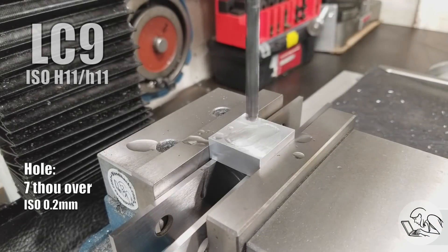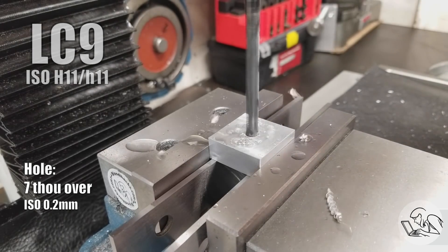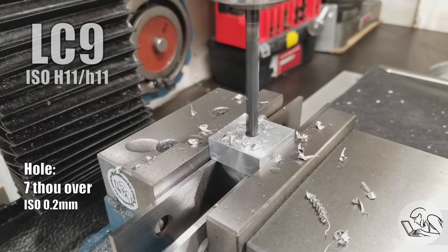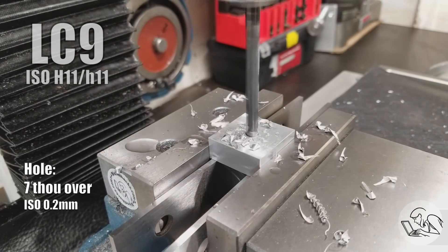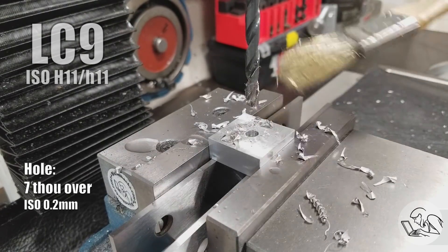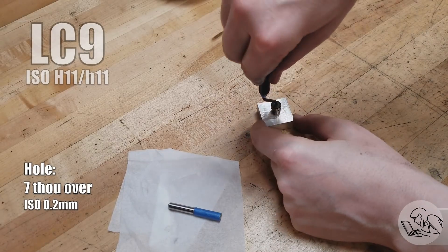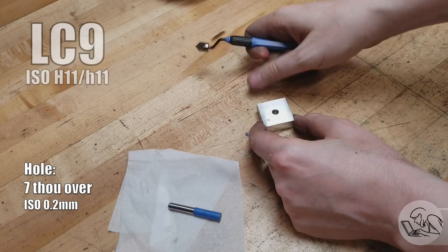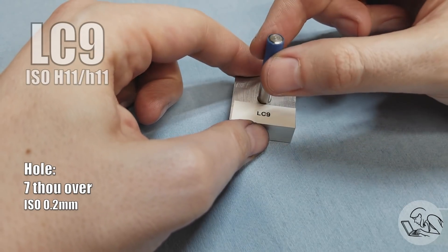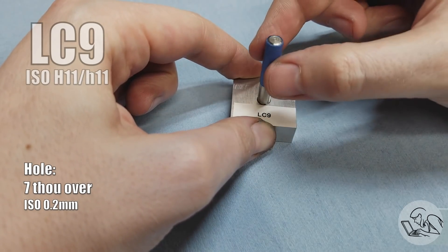Moving up that hill of precision to LC9. LC9 is a higher-quality clearance fit for bolts and fasteners — when you're bolting up machined assemblies and want things to fit together a little bit nicer. LC9 is easily achieved with slightly more careful drilling on the mill, with a nice sharp drill making sure it doesn't wander too much. The pin still drops in easily under its own weight, and there's still plenty of noticeable wiggle, but it's a higher-quality fit.